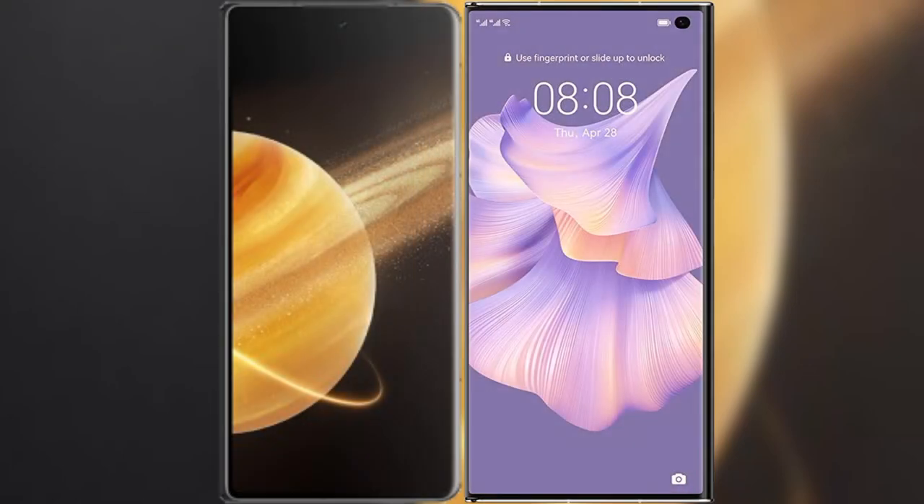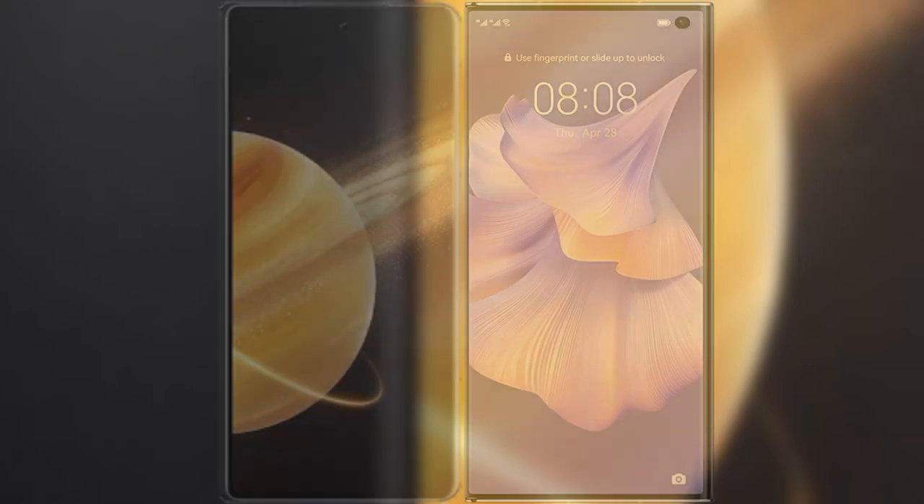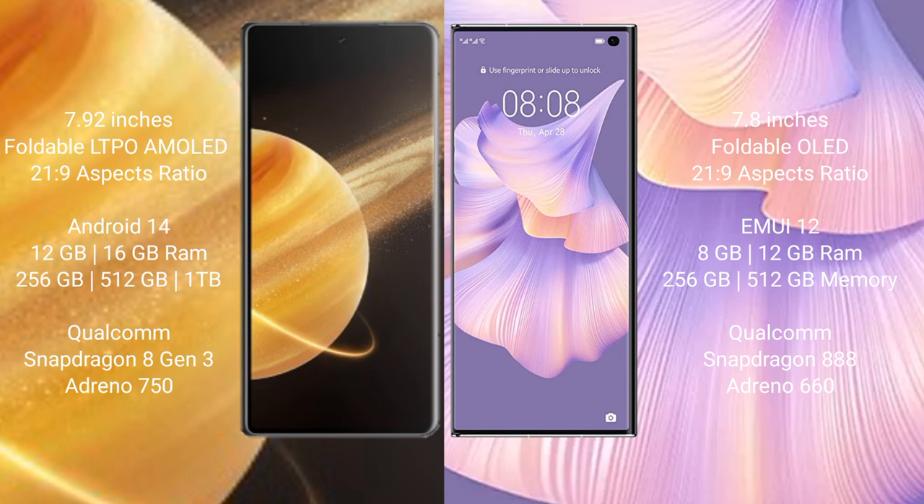I will compare the new Honor Magic V3 with the Huawei Mate XS2. Honor Magic V3 comes with a 7.92 inch foldable LTPO AMOLED display and aspect ratio 21.9. Huawei Mate XS2 has a 7.8 inch foldable AMOLED display and aspect ratio 21.9.